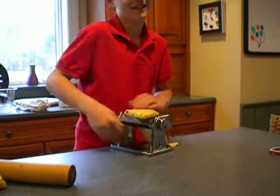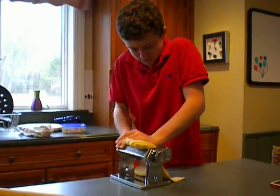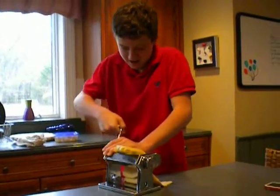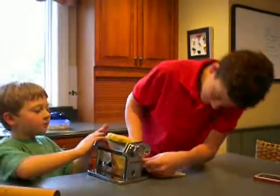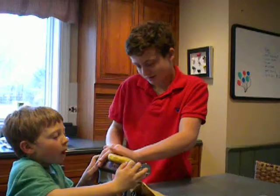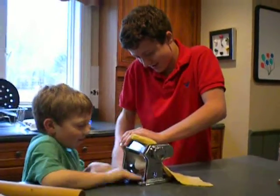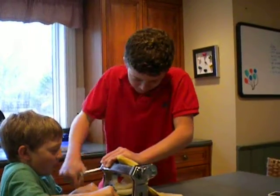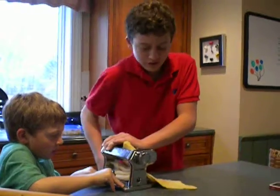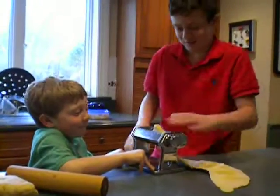That'd be nice. Riley, can you help us? Maybe hold the pasta maker down so you can just focus on rolling it. It gets easier after this, trust me. What do you mean it gets easier? Hold it down, Riley. Like the bottom, the base? There you go. Forward. Maybe I'm going to cut this in half, because this is just setting one. We'll have to figure out what setting we want our pasta to be.